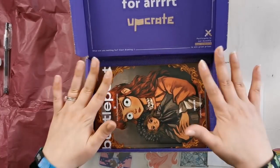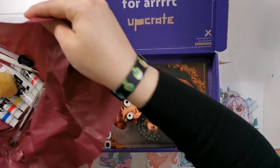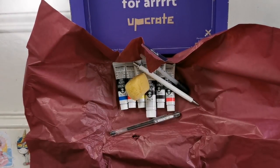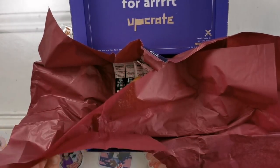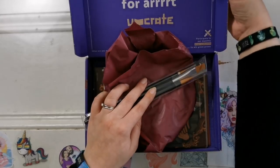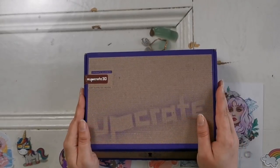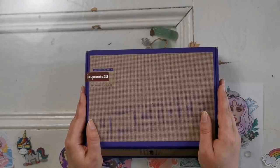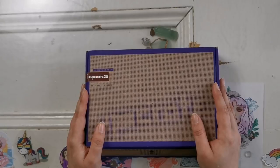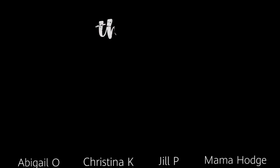Thank you so much to Marco at UpCrate for sending the box over. Thank you to everyone watching the video — I hope it has given you an idea of what this box is like. I love these materials, and it'll be very interesting as someone who is not an artist to actually go ahead and try it. I hope it'll be fun for everyone. Let me know what you'd like to see me try to draw and paint down below, and I will see you all really soon for my next video. Take care, everyone. Bye!